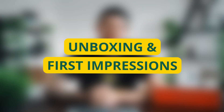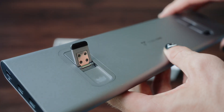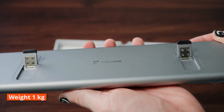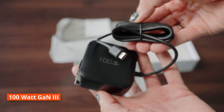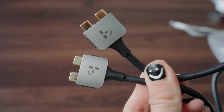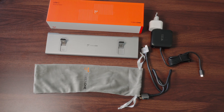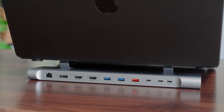Unboxing and first impressions. The box itself is really well designed and high quality. Inside you have the docking station with a sleek aluminum design with flip-out rubber risers, which weighs just one kilogram. You also get a 100 watt GaN 3 brick for powering the dock and charging your MacBook at the same time, plus one dual USB-C host cable, a soft carry-on bag, and a manual. The build quality is super high level — those risers keep your Mac stable and cool and also fix your T-Rex posture.